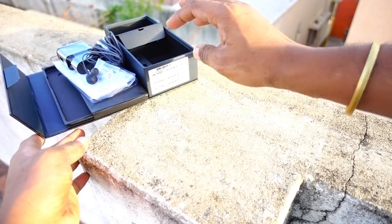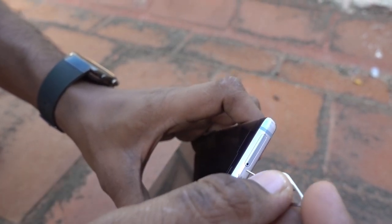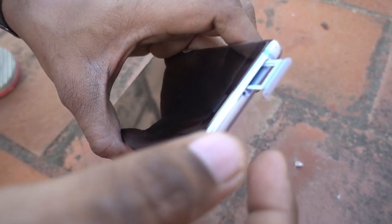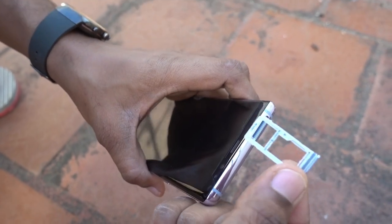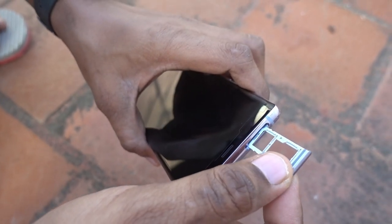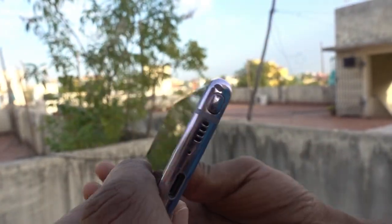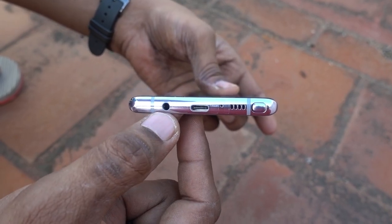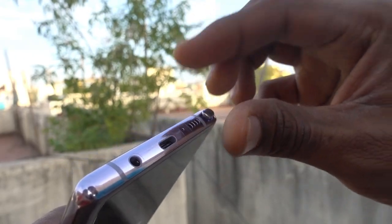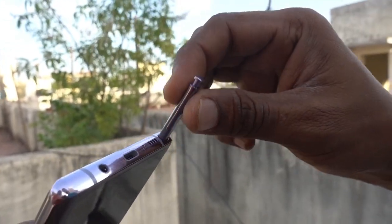Moving to the phone's physical layout: at the top you get the secondary microphone and the SIM card slot — a hybrid slot where you can put either two SIMs or an external memory card. On the right you get only the power button. At the bottom you get the special S Pen, the headphone jack, the USB Type-C slot, and the speaker grille.